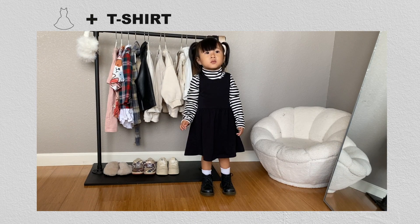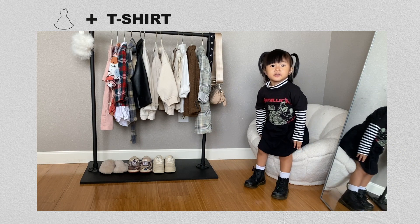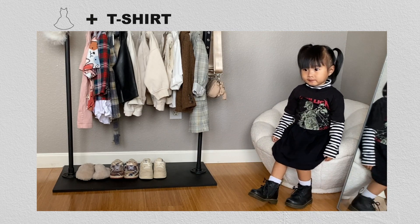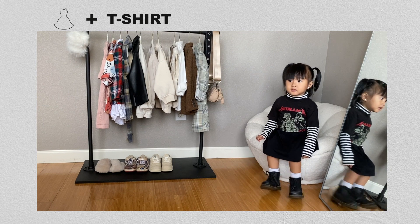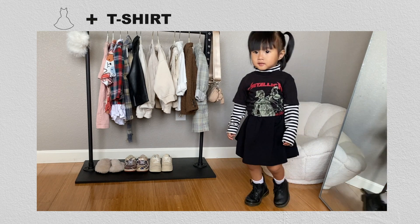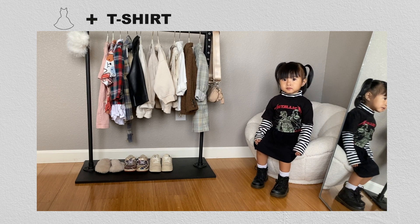Now that we're getting into the colder months you can swap out a regular t-shirt for a long sleeve tee or turtleneck for extra warmth. For this second outfit I layered a black and white turtleneck from Amazon underneath the black dress, and then layered a Metallica graphic tee from the boys section at Target over top for some added warmth. I paired the outfit with her Doc Martens boots from Amazon, making sure the white socks were showing above the boots to balance out the black and white.